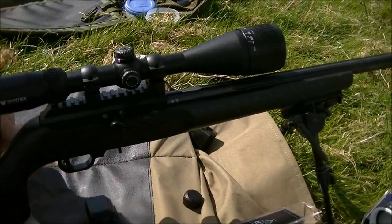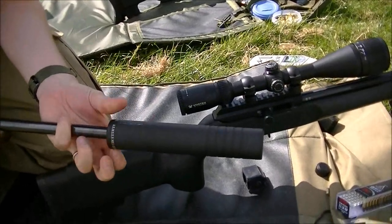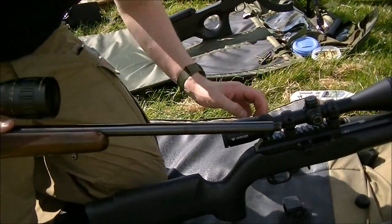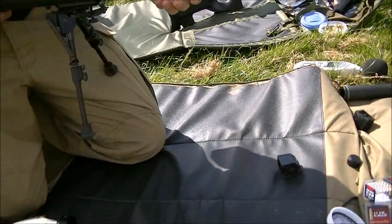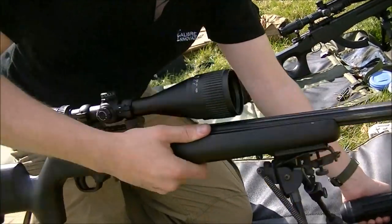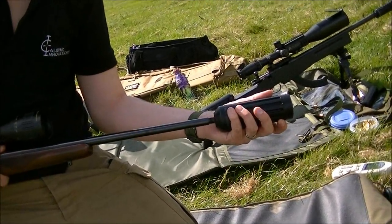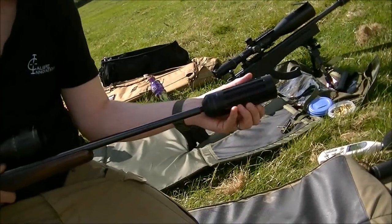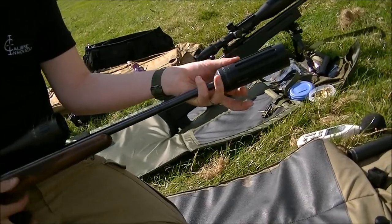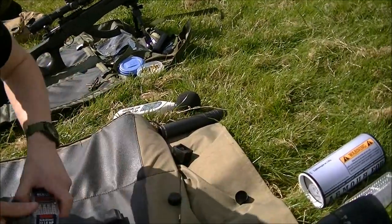Very quiet. If we put it on the bolt action, because you get a lot of noise with the cycling of the Ruger — the cycling of the round. But if we put it on the bolt action — proper in-the-field testing, this is.